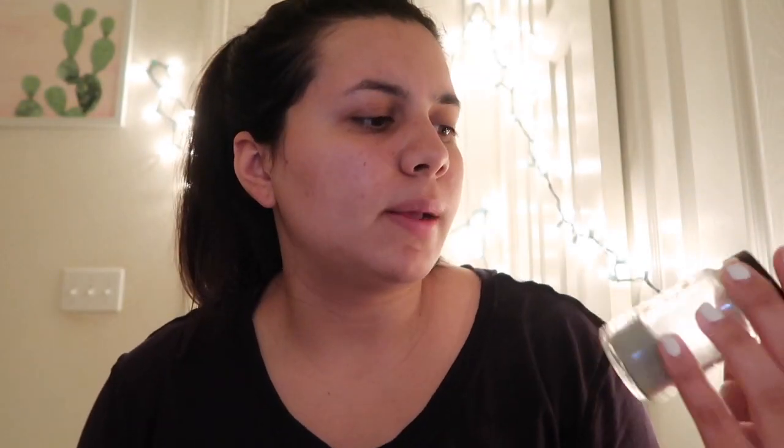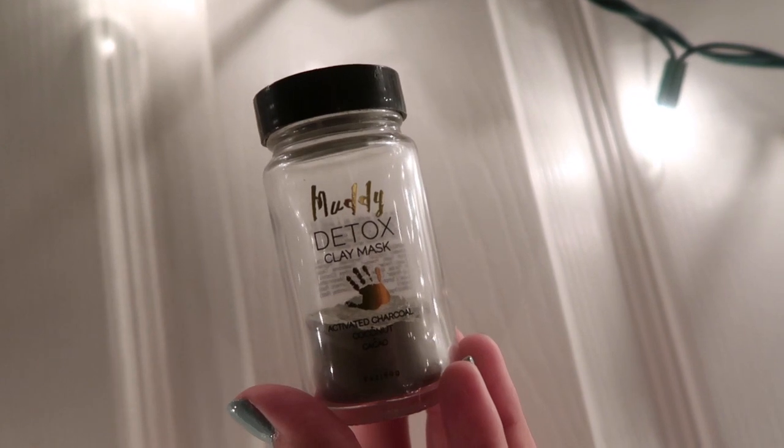Next we're going to move on to the face. I'm going to use this muddy body detox clay mask. I've had this for literally forever. I'm just going to put some right here on this plate.